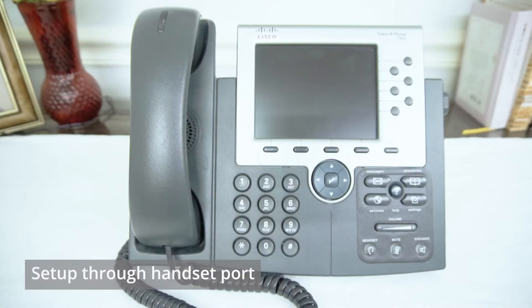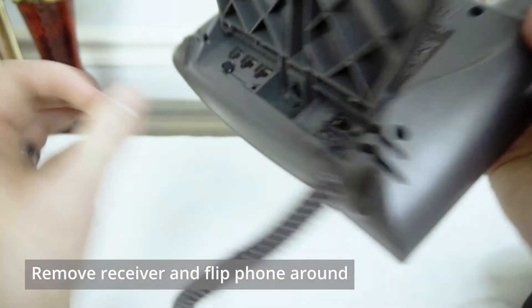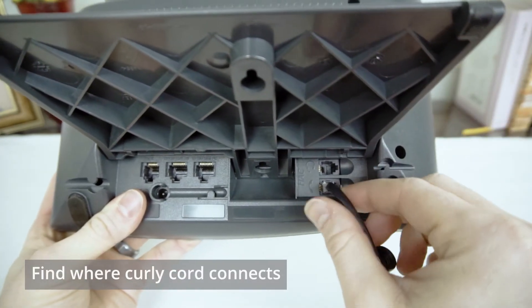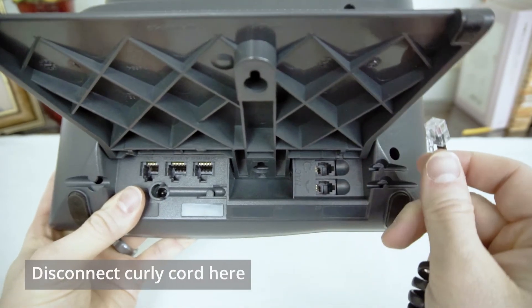To set up your Cisco phone through the handset port, first let's take the handset receiver off the phone and flip it over to the bottom. On the bottom or back of your phone, find where the curly cord connects into the phone itself — you'll probably have a picture of a handset receiver there — and unplug it from the phone.